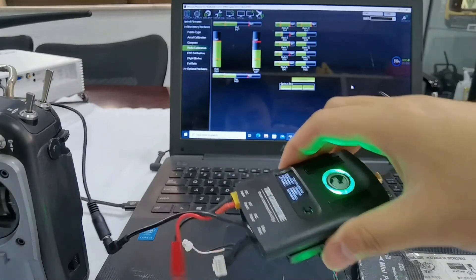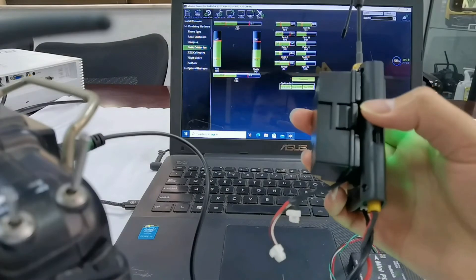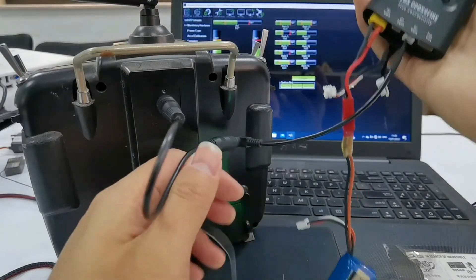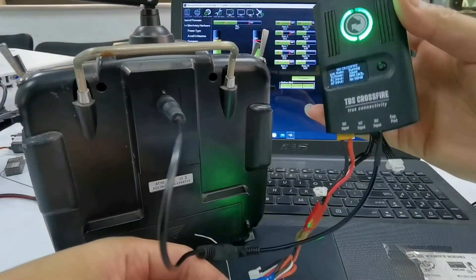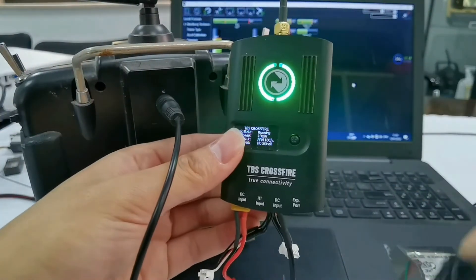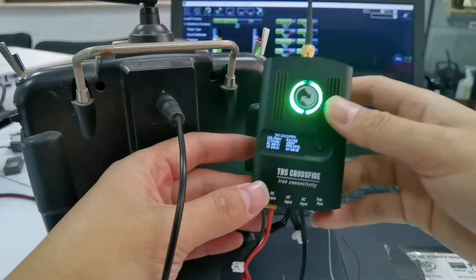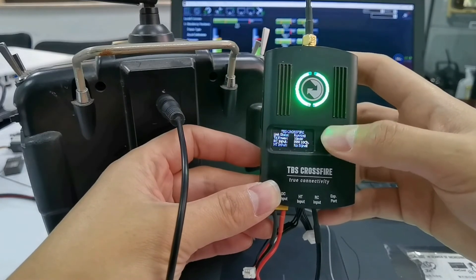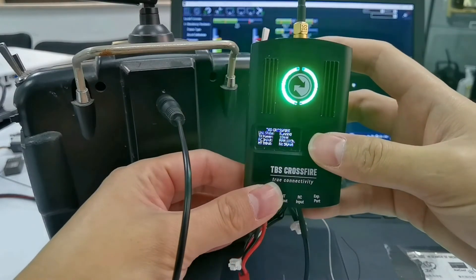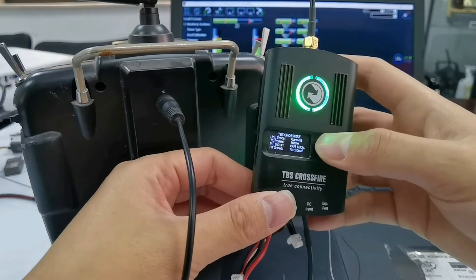That's all about how to connect the AT10-2 with TBS Crossfire. Let's have an overview of the connection: AT10-2 and TBS Crossfire, TBS Crossfire Receiver. If you use flight controllers such as F4 or F7, you can set different signal outputs. If you set SBUS, the receiver will output SBUS signal. If you set Crossfire, the receiver will output Crossfire signal.